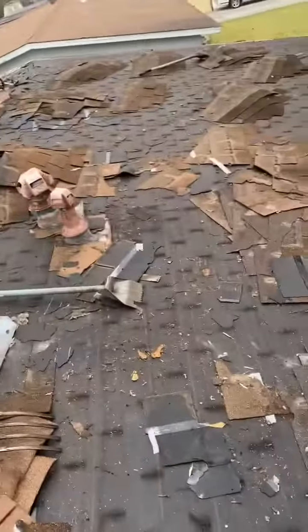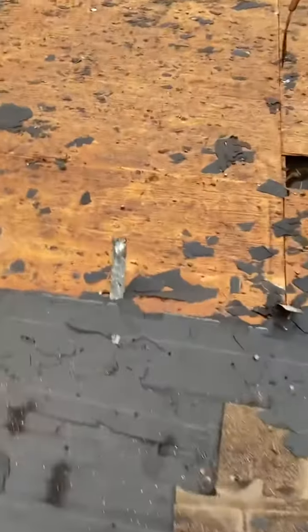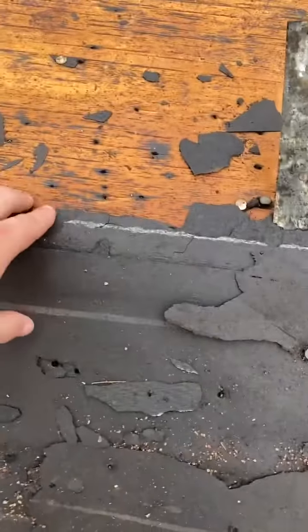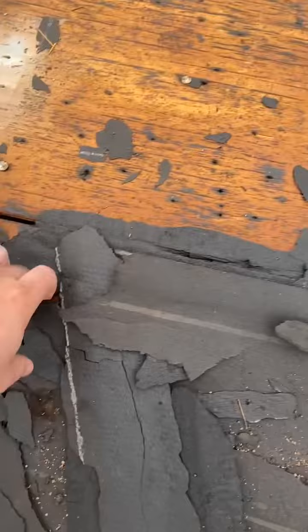Hey guys, I want to show you guys something. This house is going to be a redeck. We had four layers of paper felts on this roof, layer upon layer upon layer.